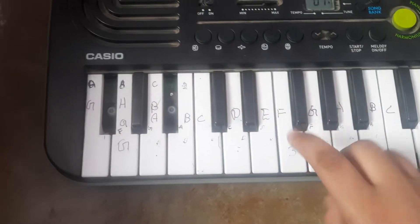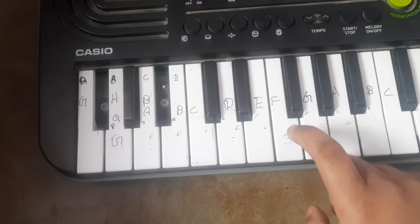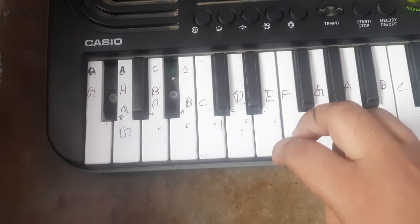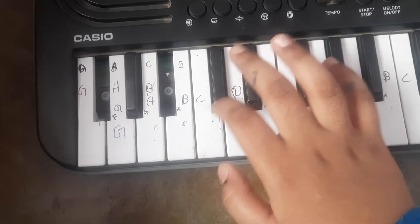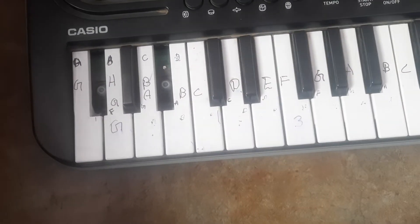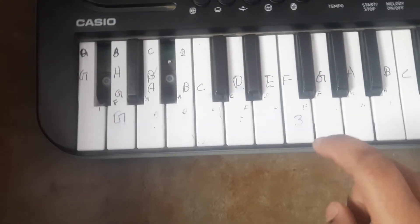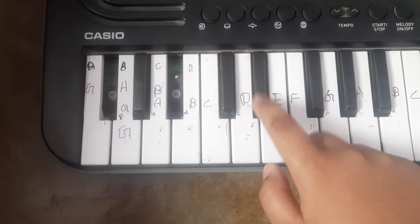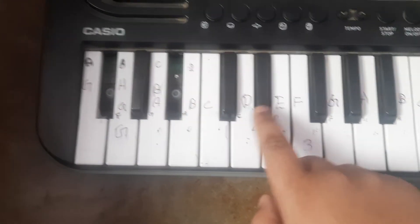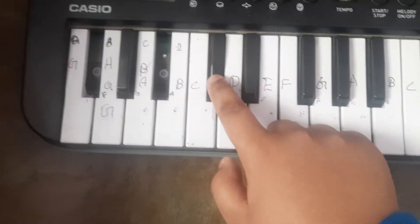Then 3 times F. 1, 2, 3. Then 3 times C. Now we have to do 3 times F. Then 2 times G. Then C. Then sharp C.